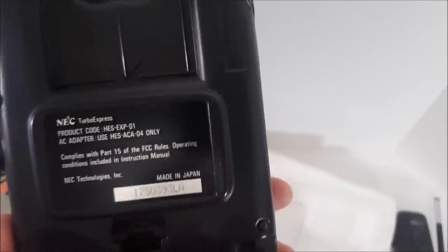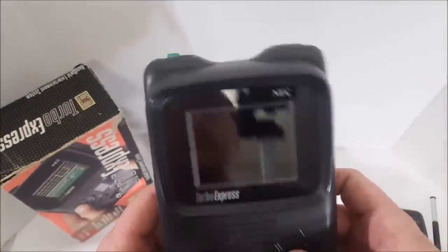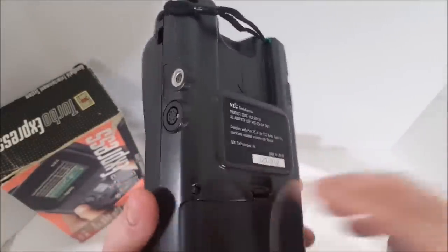Six AA batteries — God Almighty. We'll have a quick cut, I'm going to get some batteries and grab one of my favorite TurboGrafx games, and we're going to test this thing out and see: was this really worth it?